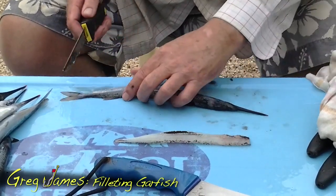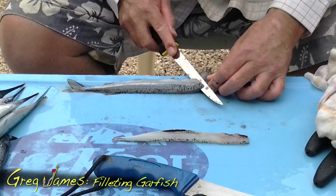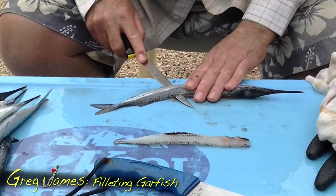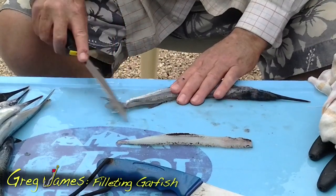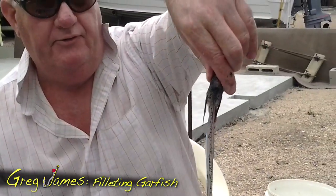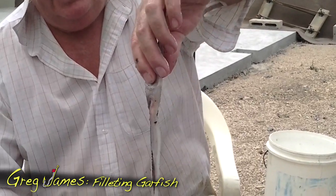Turn him over. Put him up against something you can rely on that'll keep him still. Cut down through it again — less is more, if you know what I mean. Keep cutting through those bones. Just take your time with it. This one's a little harder because he's wet, but there we go. And voilà, as the French say. So if you look at that compared to what it was a few seconds ago, that's a reasonable way of filleting a gar.